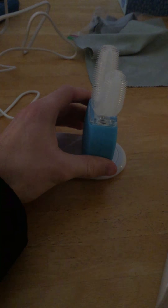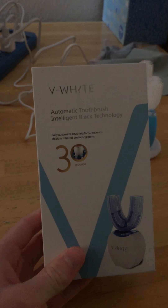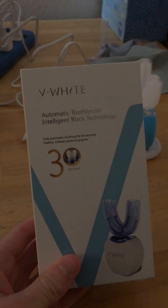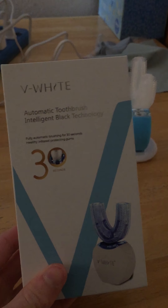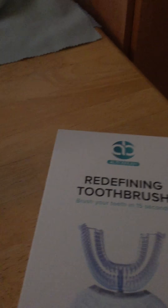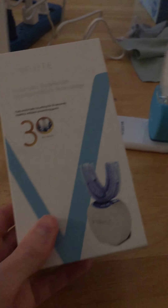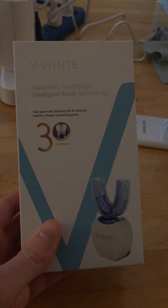I told them I just wanted a refund and went ahead and bought this one from Amazon, which is less than half the price of that one. Now I didn't realize this, but the link I gave you guys isn't actually the same company. This is V White, and that was Auto Brush — so technically it's the same concept, but a different brand.